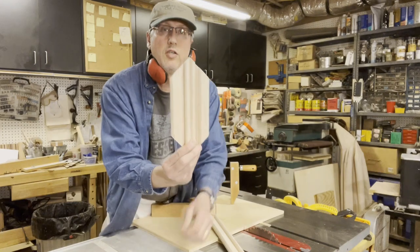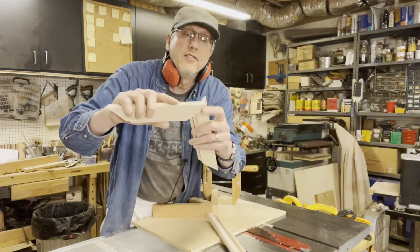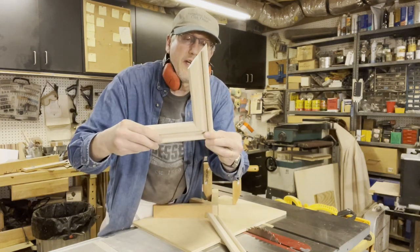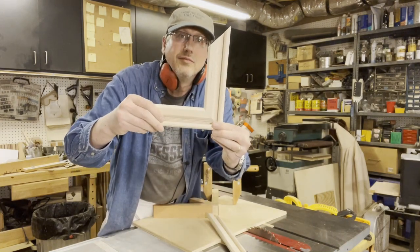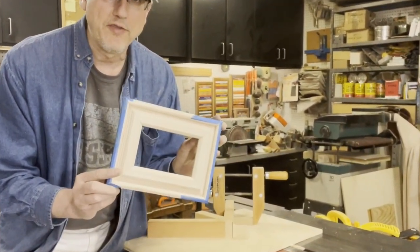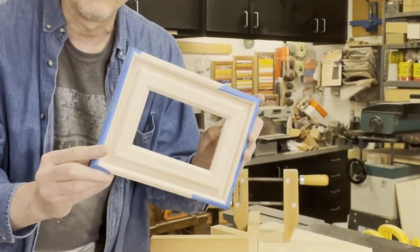So here they are — two sides exactly the same size, and when put together, a perfect 90 degree miter. I quickly grabbed a little bit of tape and taped the four pieces together, which I just cut with the miter sled, and you'll notice it's a beautiful fit.